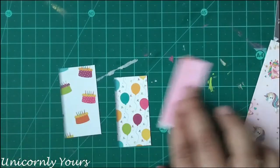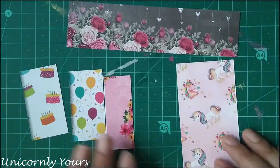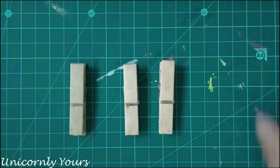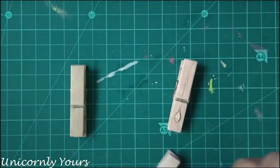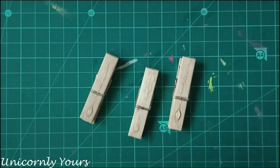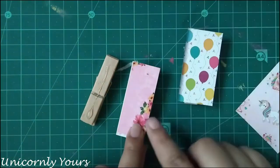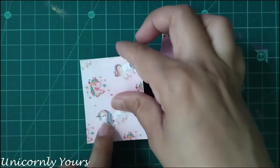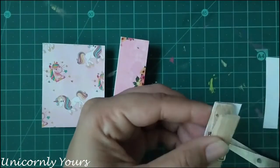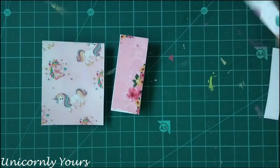While we all make albums and cards we have certain leftover scraps and we do not like to throw them away. So here I'm using scraps to decorate my clips. First I will cut it to the size of the clip and just paste it over. The best thing is you can use scraps, and if it's for a birthday you can use birthday-themed paper to decorate the clips accordingly. Cut the excessive scrap and it's done.